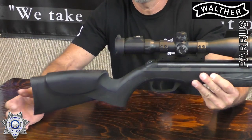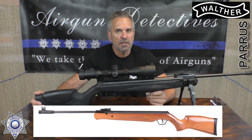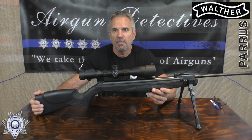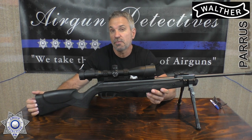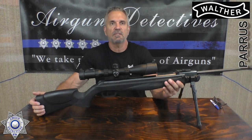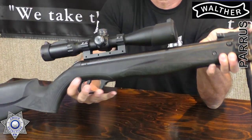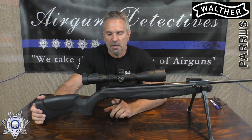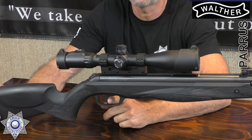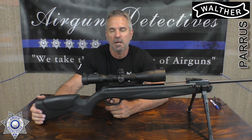It has an automatic safety at the back of the rifle and a nice butt pad. This is the synthetic version — they also make it in wood. I've been seeing prices drop quite a bit: these were initially around $350, but now I've seen the .22 caliber for around $250, and the .177 wood version marked down to about $199. The synthetic stock has a nice swollen grip area with texturing that feels really good. The trigger is a two-stage, but you can only adjust the first stage length — not the pull weight.